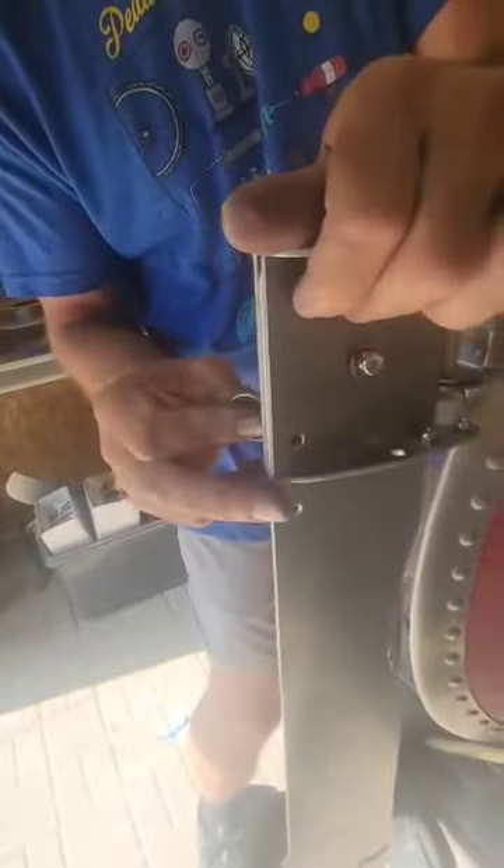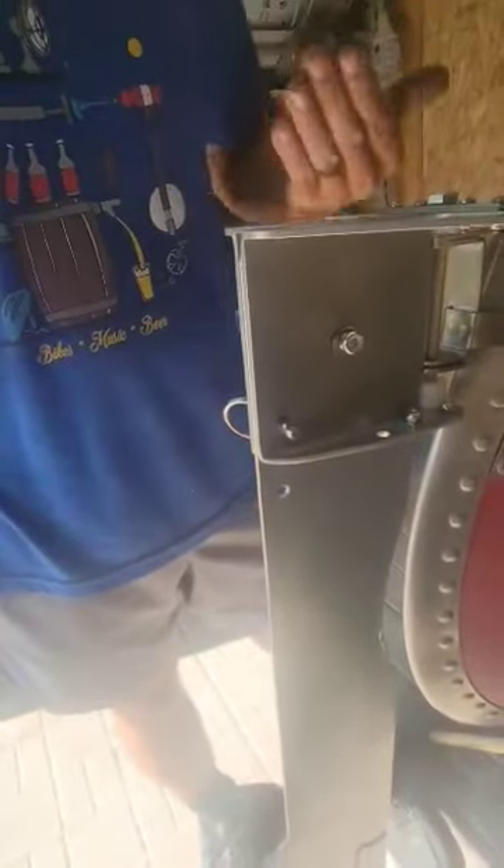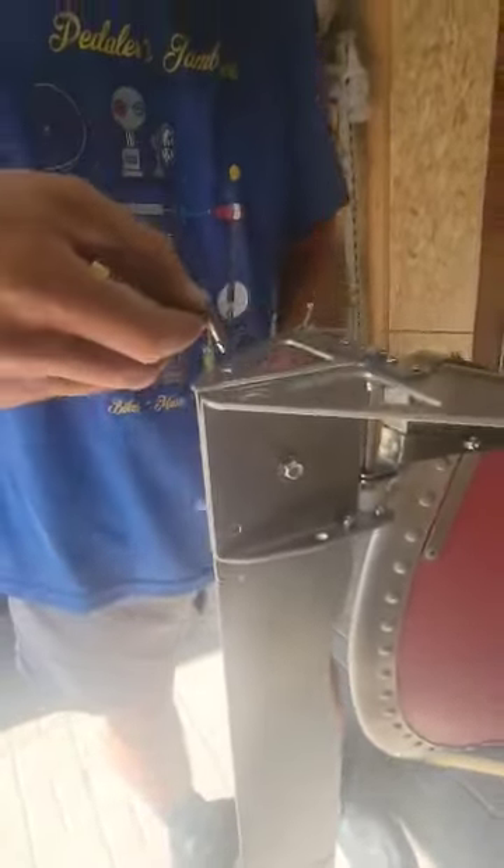Now, when you're transporting this, we have a couple of different things. If you're just local — going from your house to the local lake, just a little short distance — we do this little transport pin that goes in here. So when it's upside down on your car, this rudder blade isn't flopping all over the place. The pin goes up in this little holder when you're not using it.